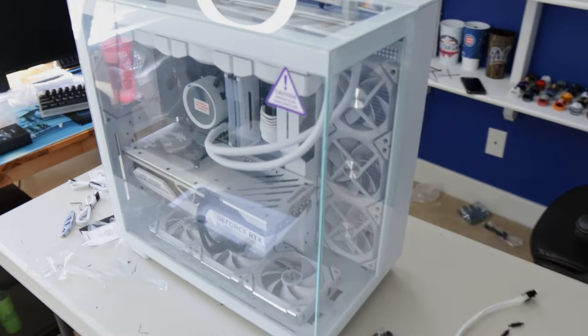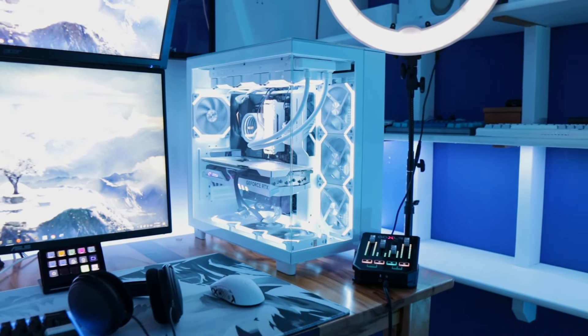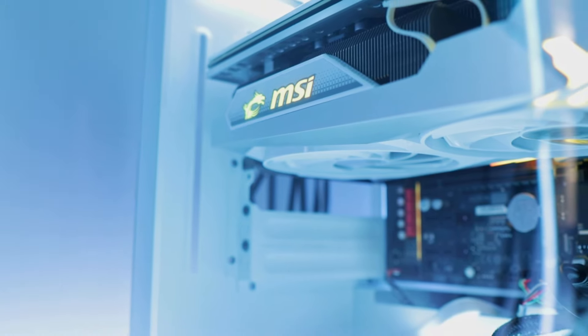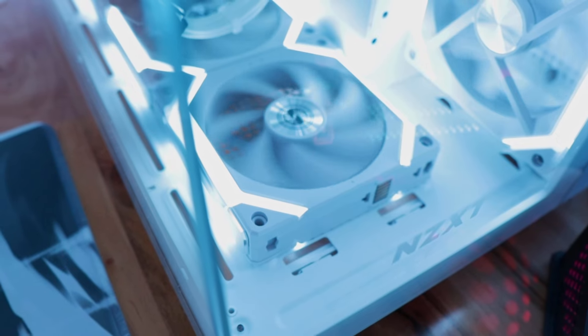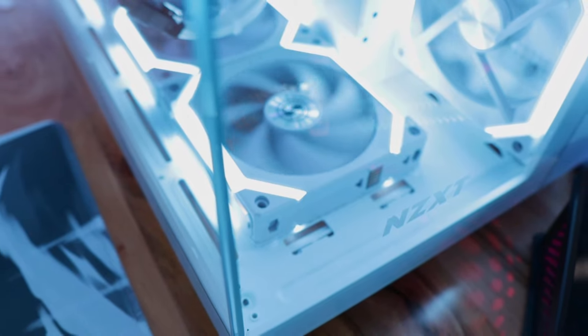The PC is officially built and cable managed. I'm gonna put it back on my desk — I'll probably have to move a lot of my monitors to the left given how big this machine is. The PC is officially complete and I am so happy with how it turned out. I also have three extra Lian Li fans that were delayed, which I'll replace the NZXT fans with, giving me a total of 10 Lian Li fans that all sync together.